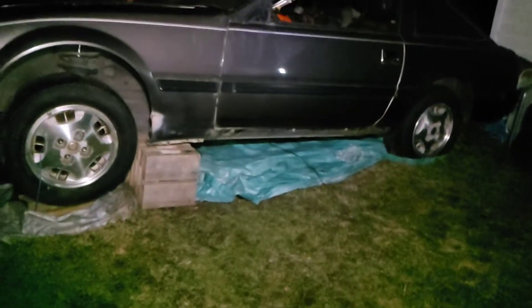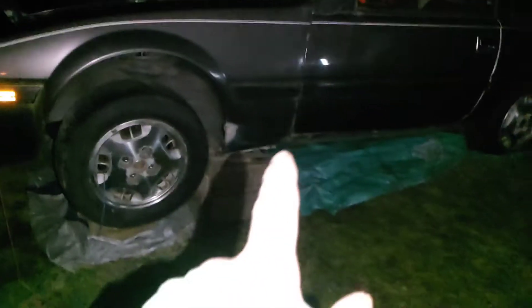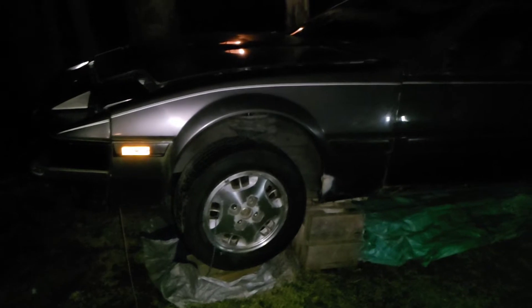Hey guys, it looks like I got to move out of my place. I have a pretty nice rental place, but it's not working out so I gotta find a place. This car kind of has to go. Maybe somebody wants it. I'm gonna try and see if anybody wants it.